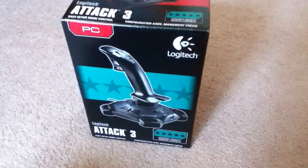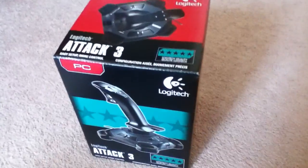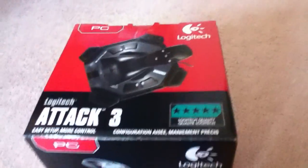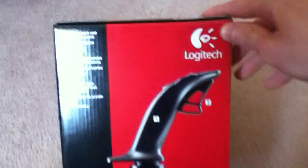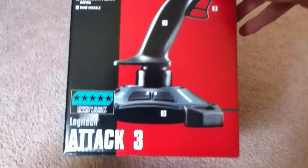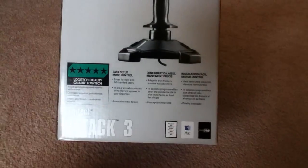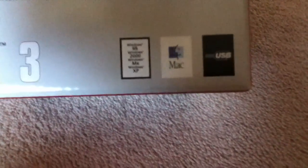This is a Logitech Attack 3 joystick for the PC. It is 5 star according to the company, which we know probably is a lie, or maybe not. We have the features of the product, the buttons, a back view. It is compatible with Windows 98, 2000, ME, and XP. So this is old — and Mac.